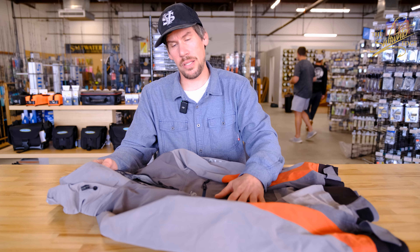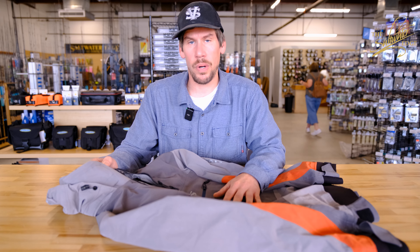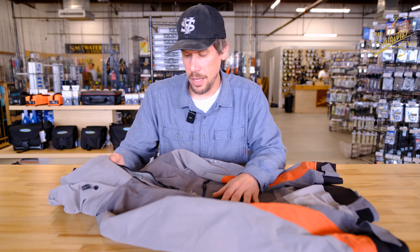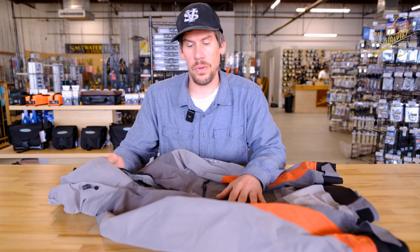It keeps me dry and it keeps me warm whether it's fishing in rain or any elements or swell. Under this I stay dry. And on nights that it's windy and cold, it cuts the wind perfectly. I like the high collar — it keeps it off my neck.